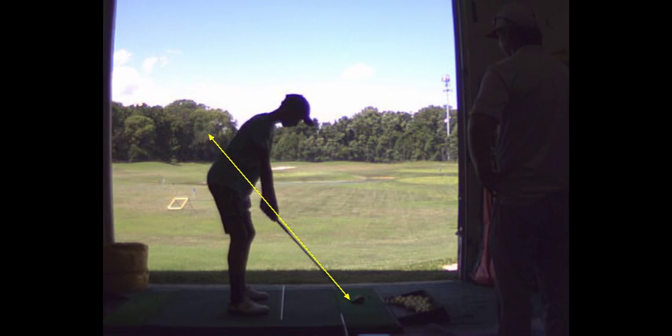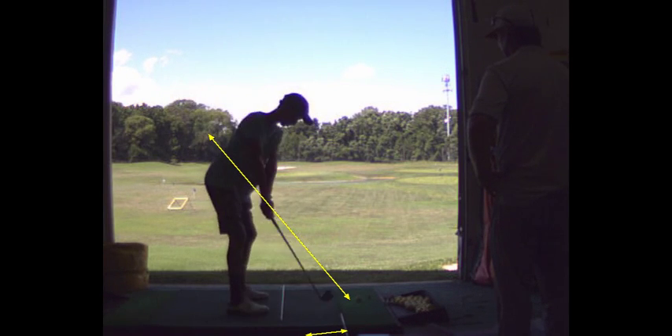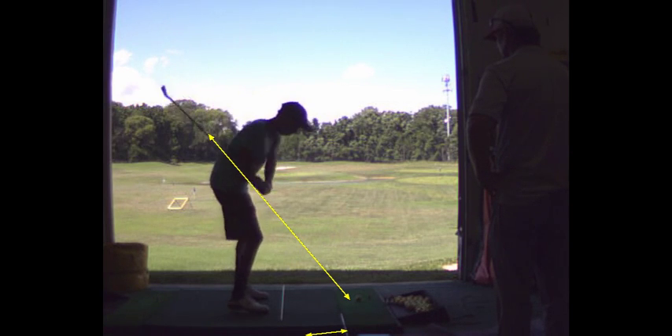So you're dropping the golf club what we call inside, or under the plane — inside, back inside, down there. That's your fat shot, so you're bottoming out a little bit early.